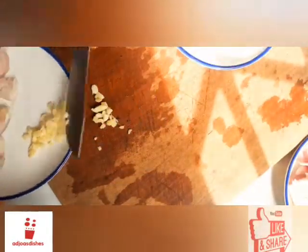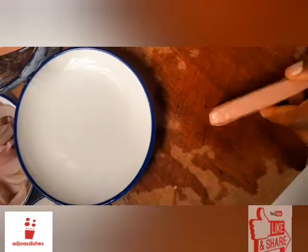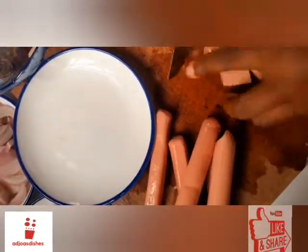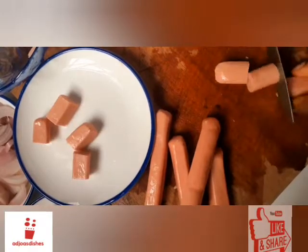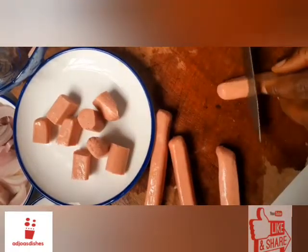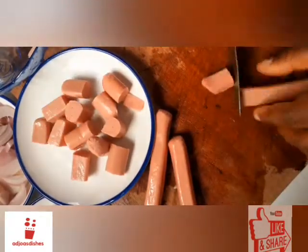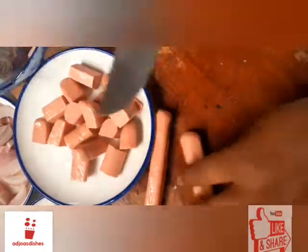Next is my main source of protein for today. I'll be using chicken flakes or sausages as we commonly call them. I'll give these a large chunky size because that is how I like them and how I want them to be in my stew.